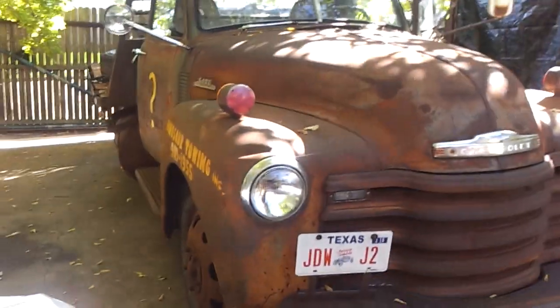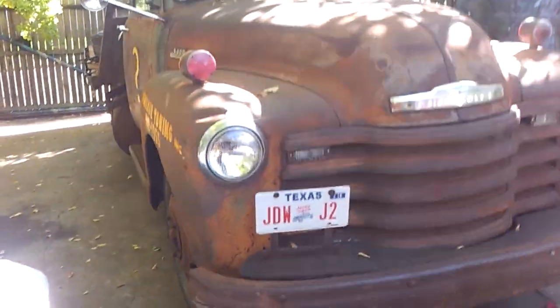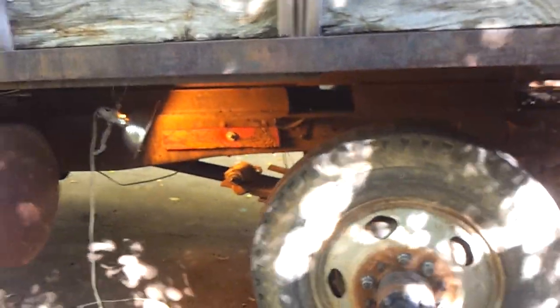I guess the rest of my day is going to be spent going and getting that other frame and dragging it over here. I've got my work cut out for me, but this truck really wasn't usable like that. There's no point in having it around if you can't hop in it and haul a car every now and then. I did haul a few cars with it, but I took my chances.